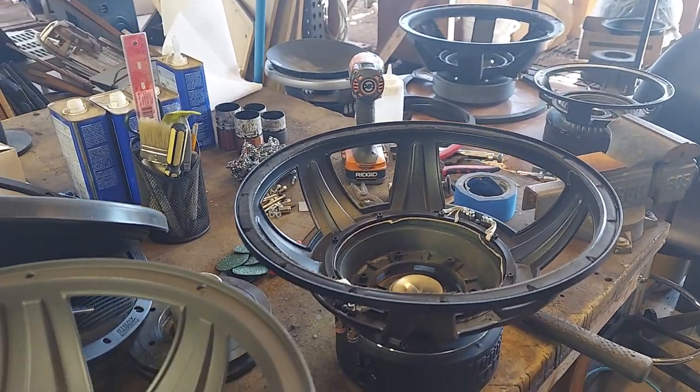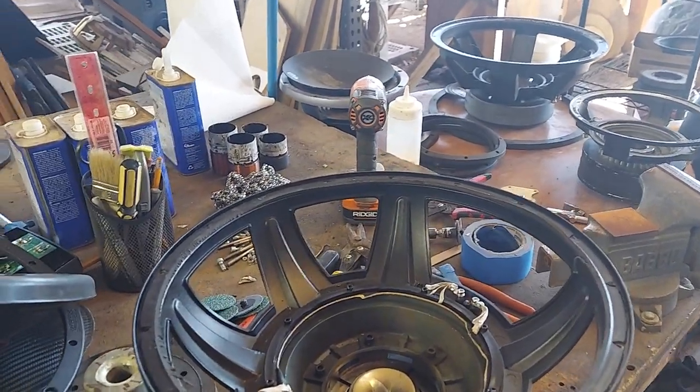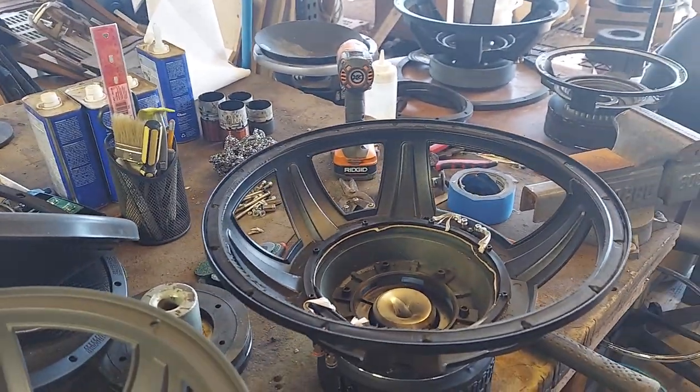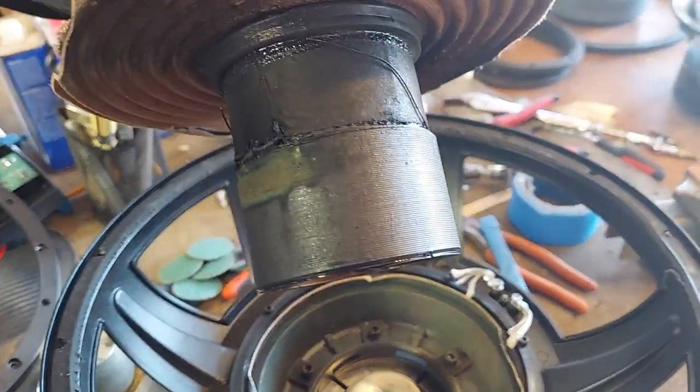Can you probably use the JL W6 coils? Probably, but the gap is much thinner on the W6. This is much wider, so it uses a much bigger coil.